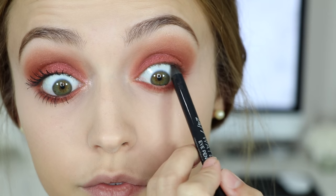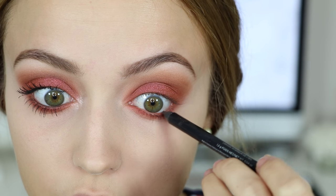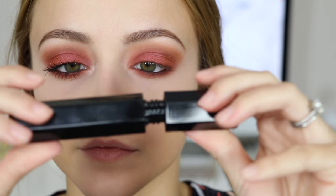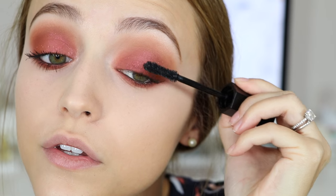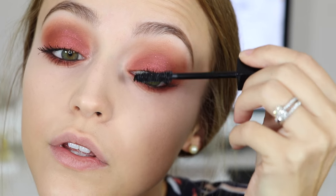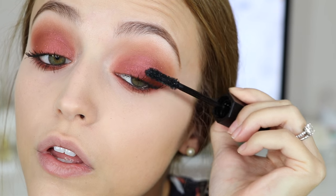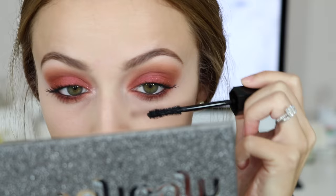Then I took the Urban Decay Waterline Eye Pencil in the shade Real and used it on my tightline and waterline. For mascara, I'm taking the Marc Jacobs Velvet Noir Mascara and doing a few coats on my top lashes and bottom lashes as well. You can apply winged eyeliner and falsies if you'd like, but I actually prefer how it looks without them.